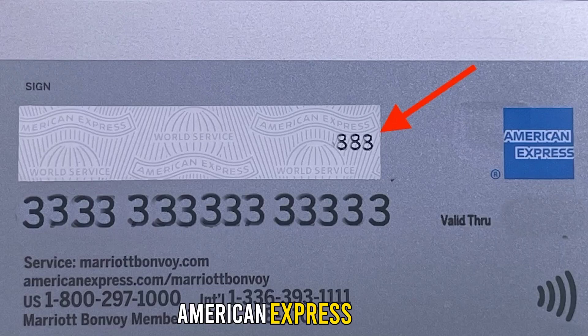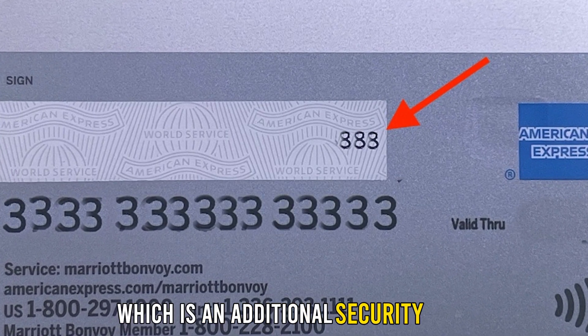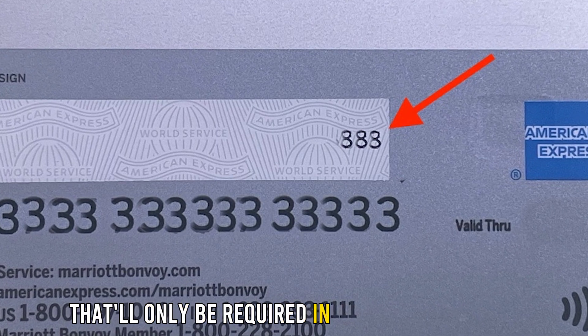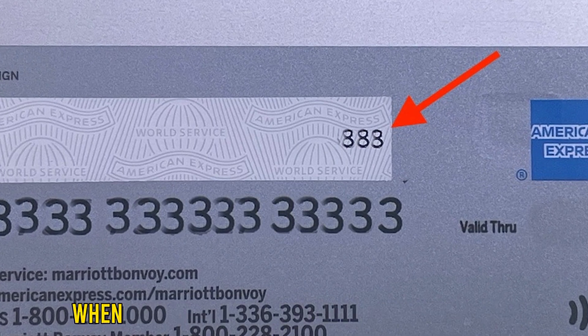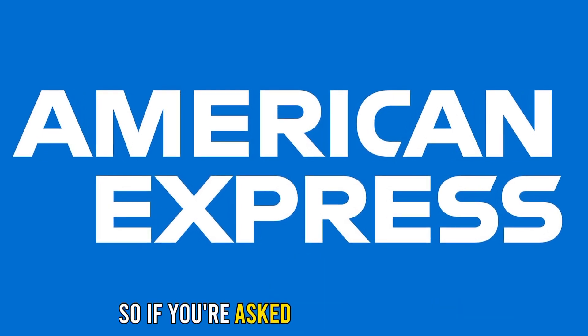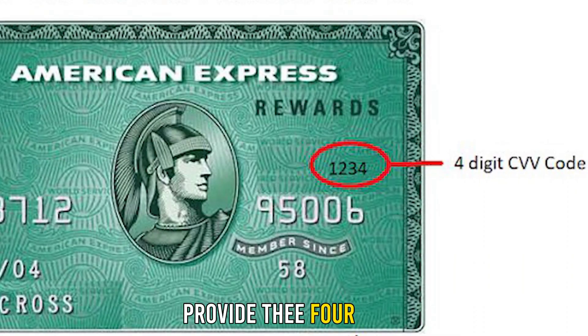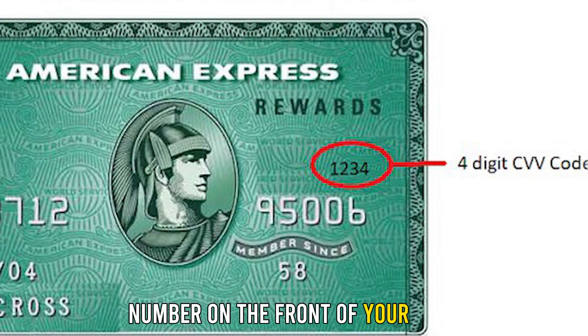American Express cards also have a three-digit code on the back, which is an additional security code that'll only be required in specific situations when dealing directly with American Express. So, if you're asked for your security or CVV code by a merchant, provide the four-digit number on the front of your card.